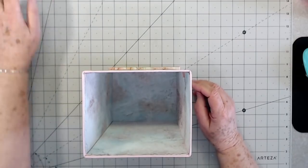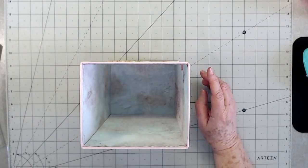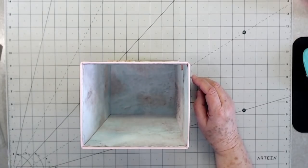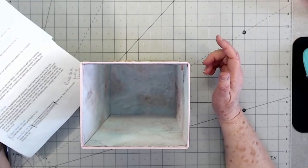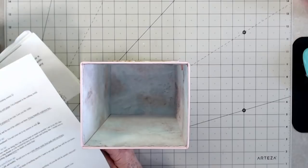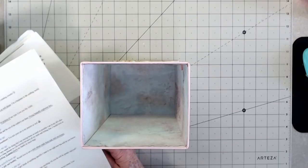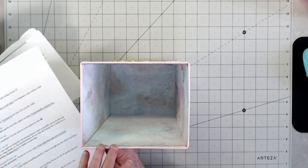Hey guys, this is E with Scrapbooking with Me, and this is the first part of a Mother's Day gift that we're going to make. This is for a couple of our subscribers - the one that inspired me to start this was Karen Hoyle, who suggested cardstock flowers in a vase or holder. Brenda Waugh wanted 3D projects of any type, and Mary Ellen said 3D purses, boxes, etc.